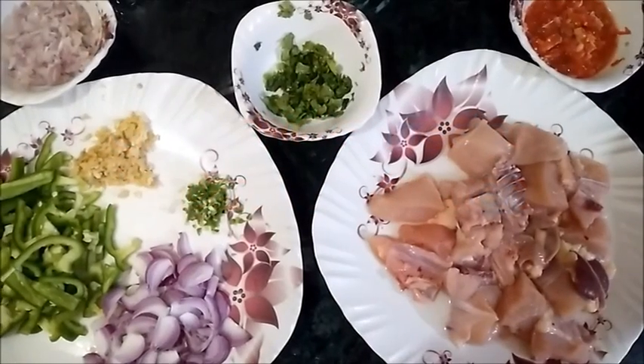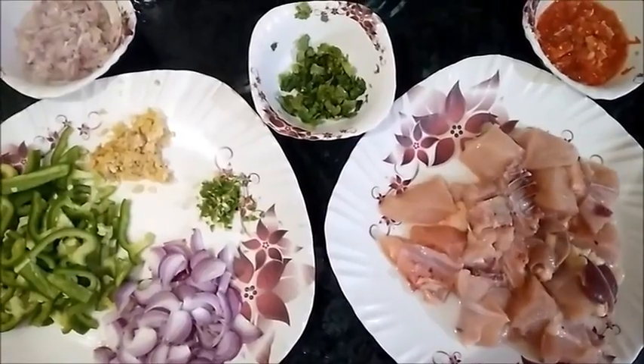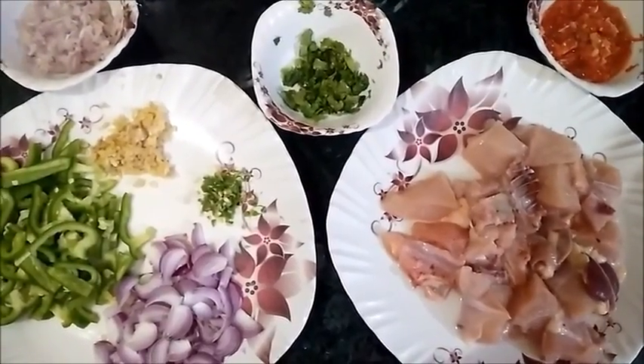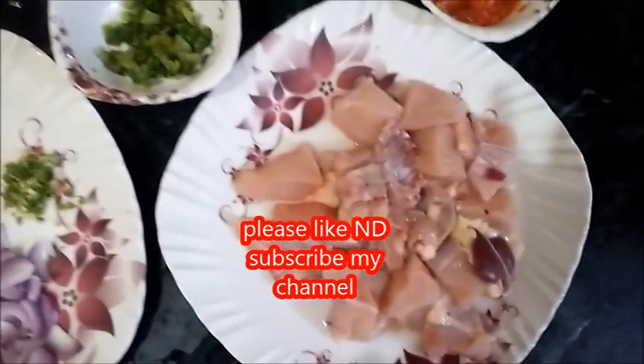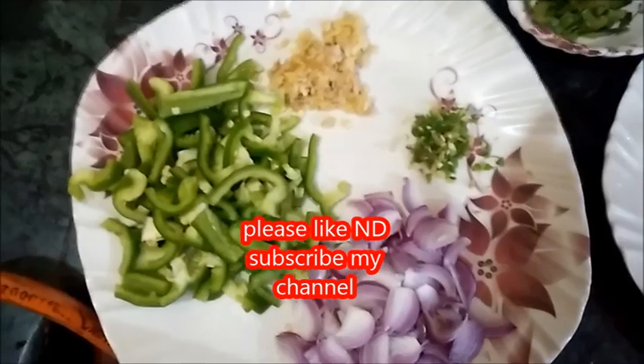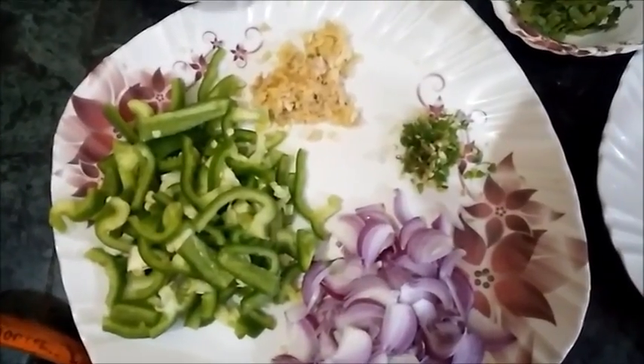Hello guys, welcome to my channel. Today I am going to make chili chicken — you can call it chicken manchurian — on simple normal chicken. Here I have taken 400 grams of chicken, sliced capsicum, ginger and garlic paste.